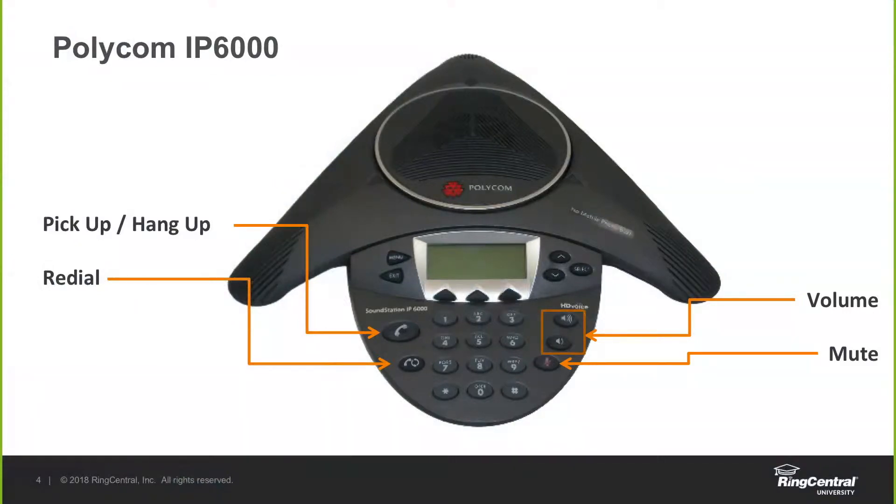You have a few options on the face of the phone as far as buttons. On the left-hand side, you can see where you can pick up a call and also hang the call up utilizing the same button. The button right below that is the redial option to call any numbers that you have dialed in the past. On the right-hand side, you'll have your volume option and then the button below the volume to mute the call.